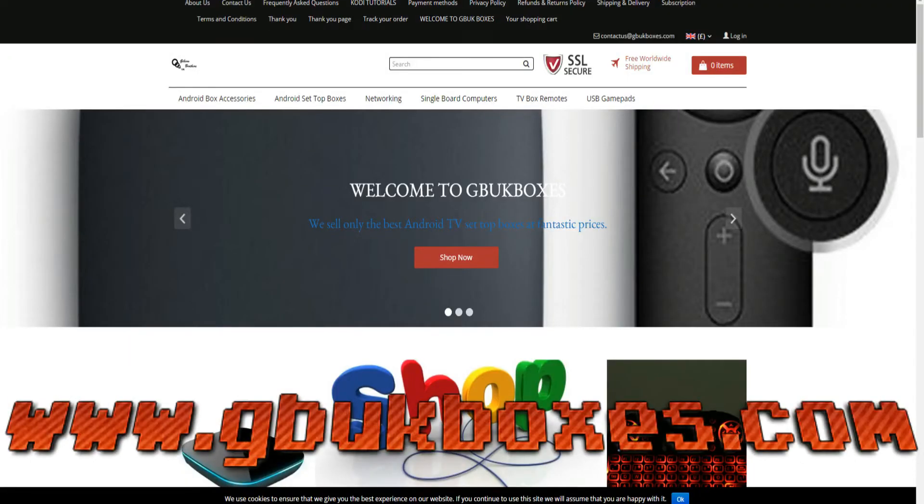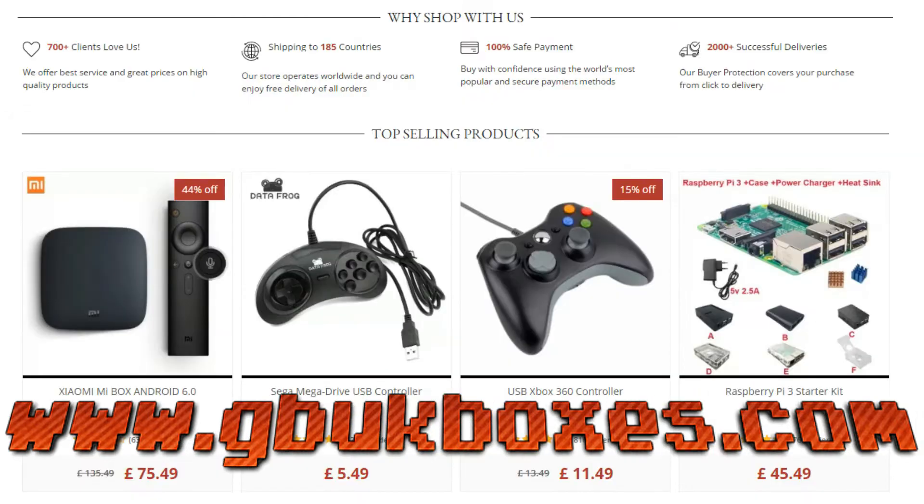I currently got a complimentary review unit by GBUK. They're a website that sells Android boxes, Raspberry Pi 3s, Raspberry Pi peripherals, gaming accessories and all sorts of other great stuff. The link's in the description down below. A great website, really good prices and free shipping on everything.